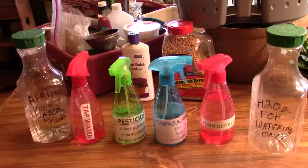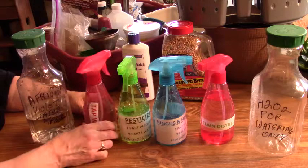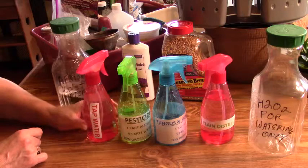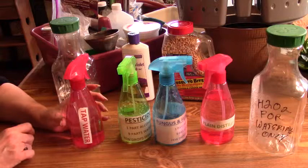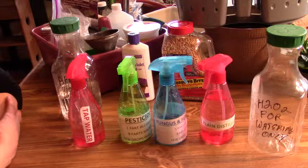To begin with, you're looking at these little spray bottles that I got at the dollar store, and then I just typed up some labels and taped them on with packing tape to keep them waterproof. I have these in separate bottles because they're separate things. This is plain tap water and I use this to spray my plants that like a lot of humidity when it's really dry in the winter. I really don't spray during the summer months much at all.